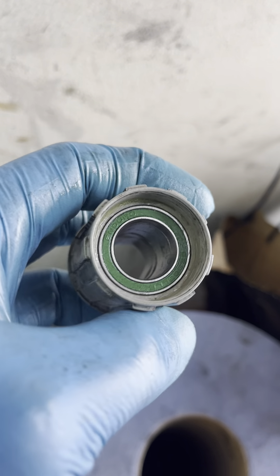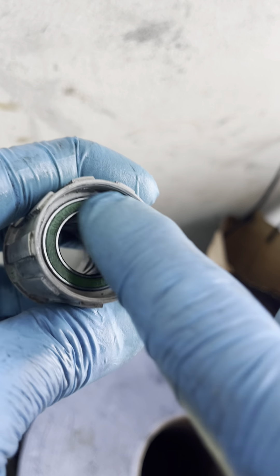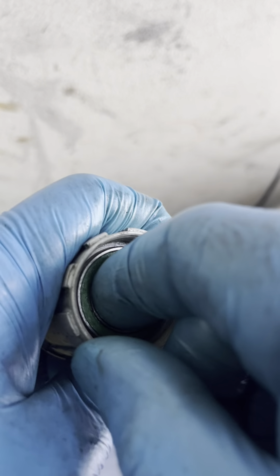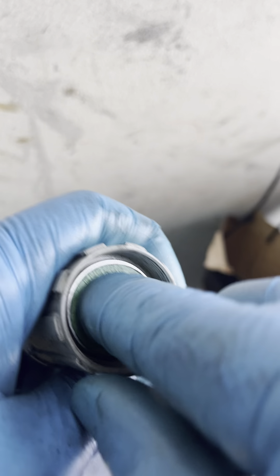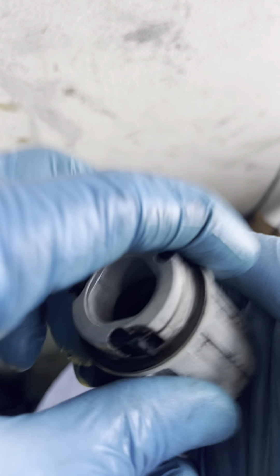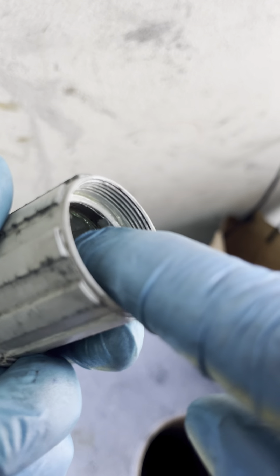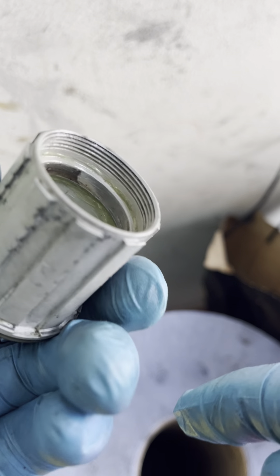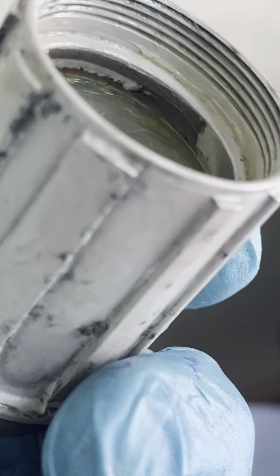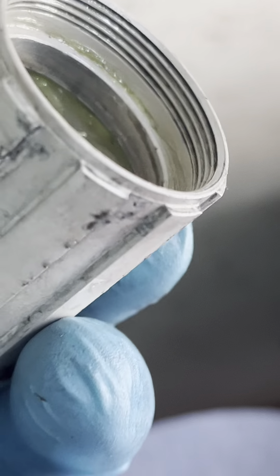As you can see, this is already pressed inside the freebody, but it's easily removed by my hand, as you can see. So this side of the freebody already has some wear on it — as you can see, there's wear on it.